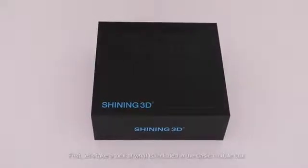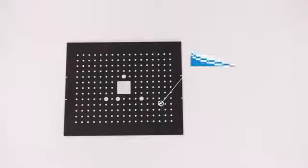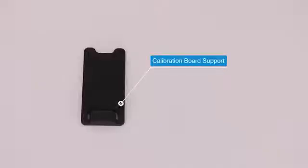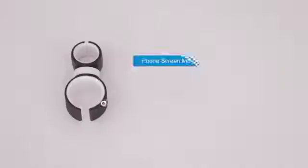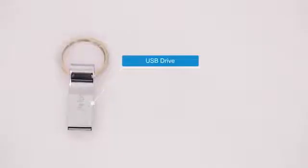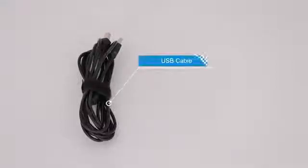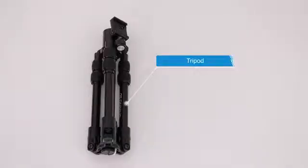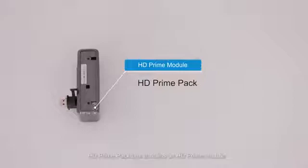First, let's take a look at what is included in the basic module box: scanner body, calibration board, calibration board support, power cable, power adapter, cable clip, markers remover, phone screen mount, USB drive, and DONGO. The industrial pack box includes turntable, USB cable, power cable, power adapter, tripod, and scanner head support. The color pack box contains a color module. The HD prime pack box contains an HD prime module.